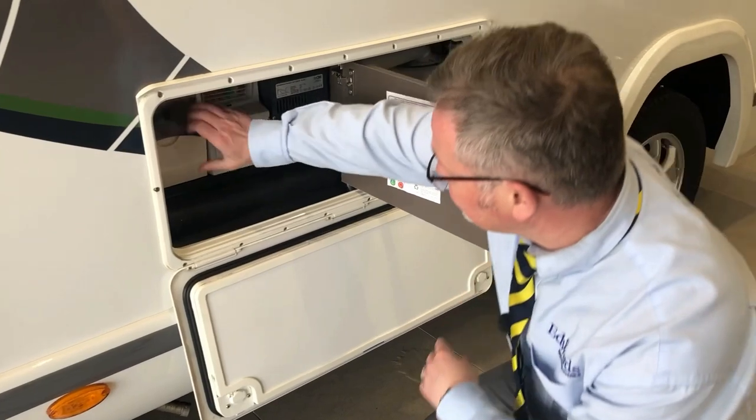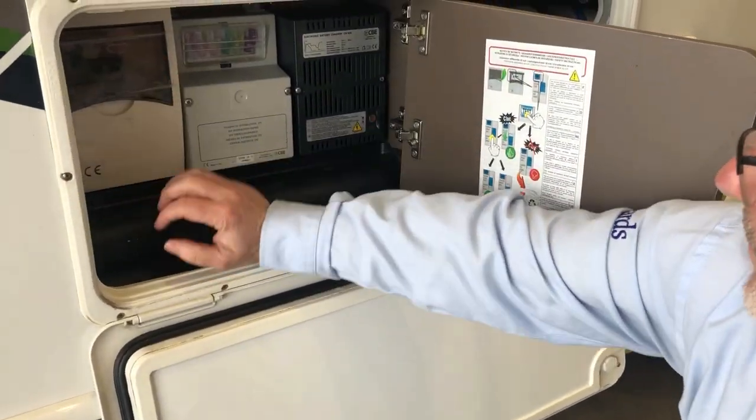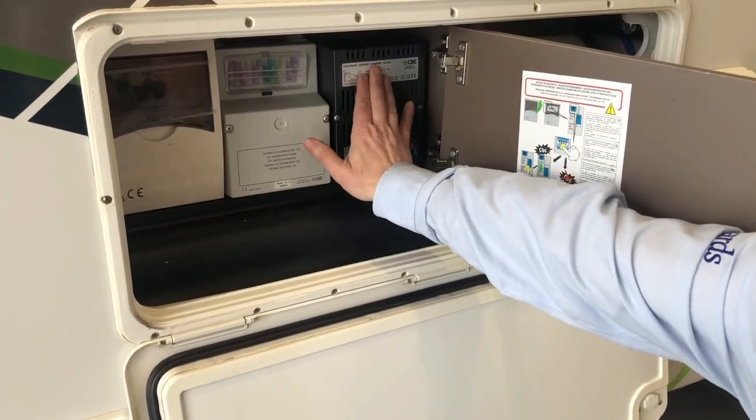In here the first thing we have is your trip switches, your fuses, and your battery charger.